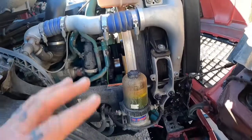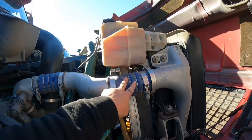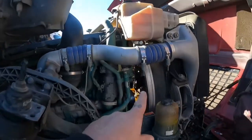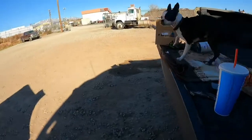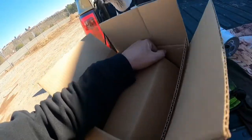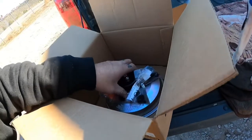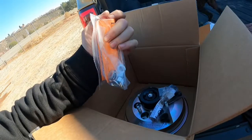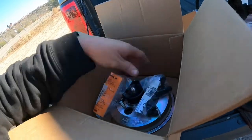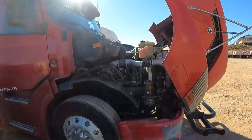I think we also have to remove this piece of the charge pipe to get it out — we'll find out. Then we can get that nasty fan out and start working on pulling out the old fan clutch. Here's the new one — it comes with all new bolts, nuts, and washers. Anyways, let me start disassembling and we'll move on.